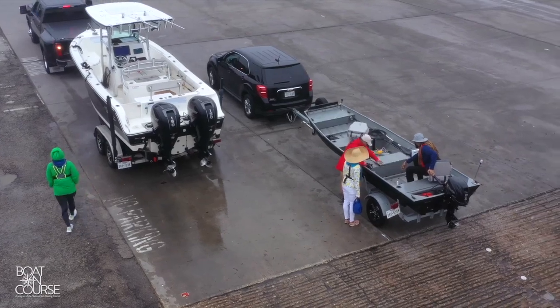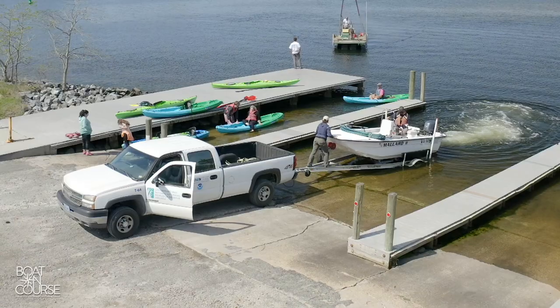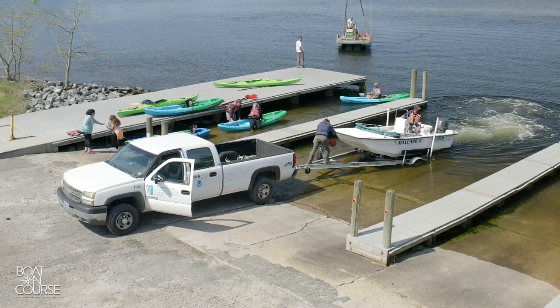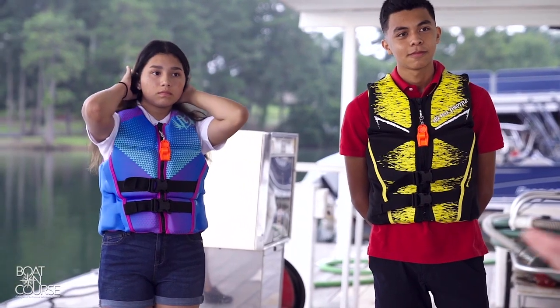Now is the time to transfer your gear from your vehicle into the boat. You've likely brought coolers, towels, maybe fishing rods, and extra life jackets for your passengers. If you have passengers boating with you, this is a good time to remind them that launch areas are busy and potentially hazardous. After they've made that final bathroom and marina store run, have them wait safely on the dock for you.